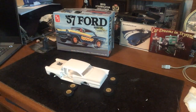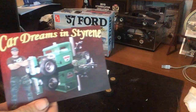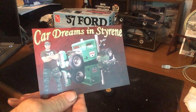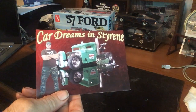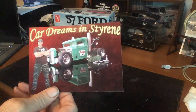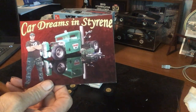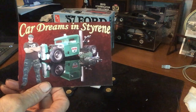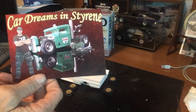The other thing I got, speaking of chopping and cutting, I got a couple of shop cards. First of all, I got Gary over at Car Dreams and Styrene. He's got a lot of crazy builds, does a lot of really good work, a lot of neat stuff and wild builds. He's very entertaining, a lot of fun on his videos — he really enjoys what he's doing and it shows. If you're not subscribed to Gary, go check him out.